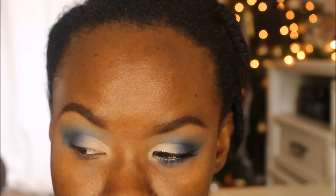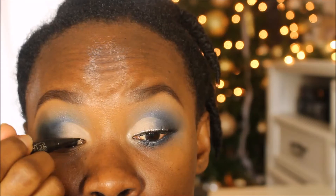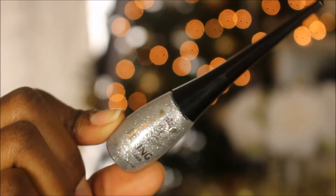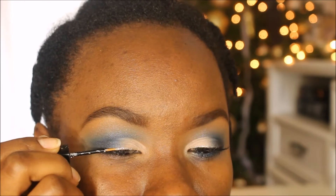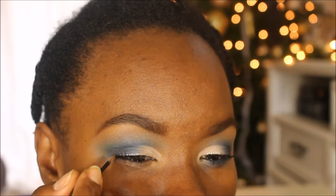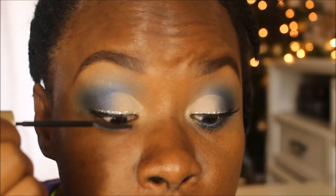Going to take my Kat Von D Tattoo Liner in the shade black and doing a very tiny line — not a wing, just a faint line to help disguise the lash band when I apply my lashes. Then to add some spark, I'm taking the Ruby Kisses Eye Bling Liquid Liner in a silver shade and applying that on top of the Kat Von D liner, creating a double line. Then I'm applying L'Oreal Telescopic Mascara in black to prep my lashes for the falsies.